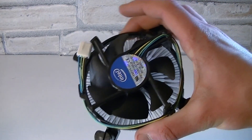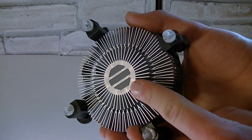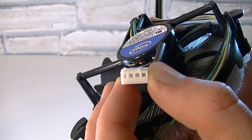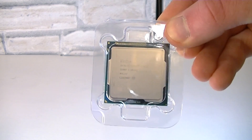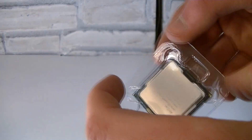Then of course you also get a stock cooler, which is fairly small I have to admit. Thermal paste comes pre-applied already and the fan uses a 4-pin fan connector. And last but not least, the CPU inside the plastic protection.